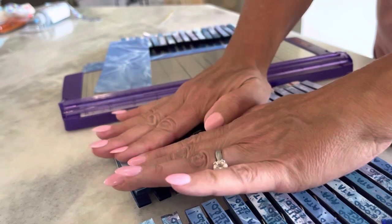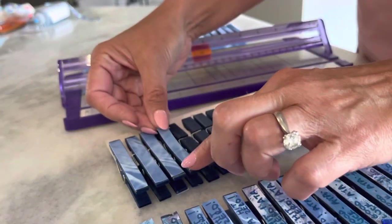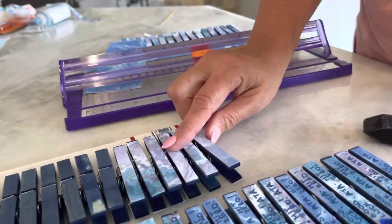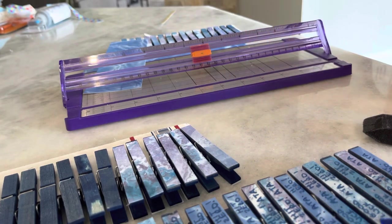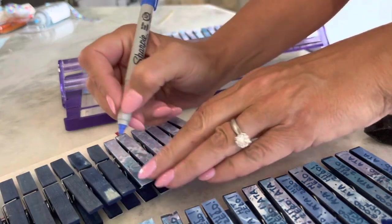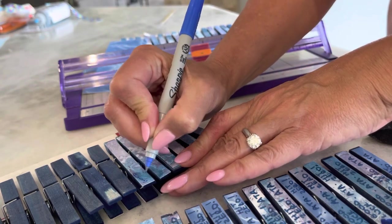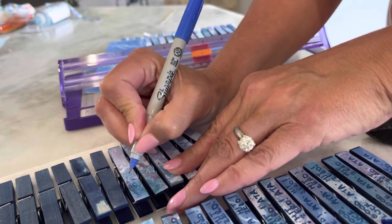Okay, just securing these on here. Once they dry — you do want to wait for them to dry so they're not wet — you can take a Sharpie, a paint pen, any type of marker really, and write on it. You can see this is a fine tip marker, and you cannot use a fine tip directly on the wood, but you can once you put paper on it.